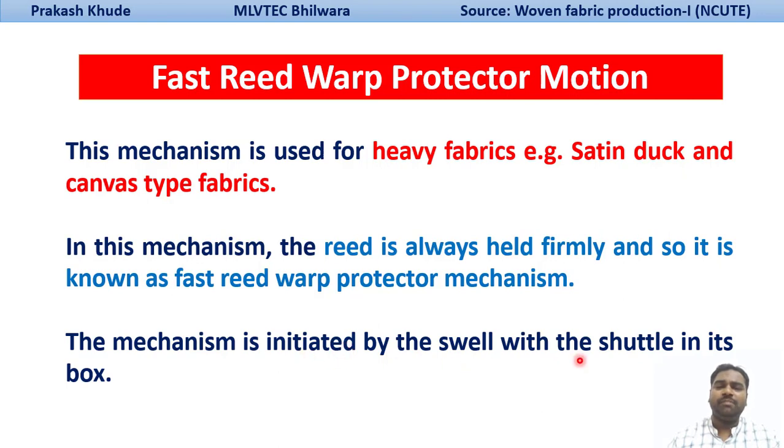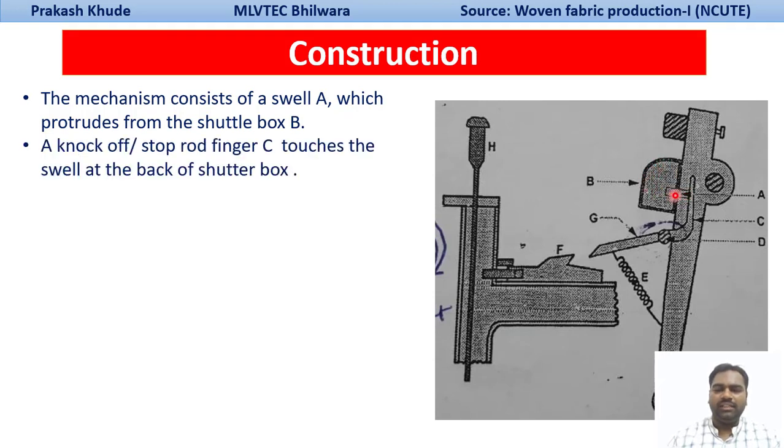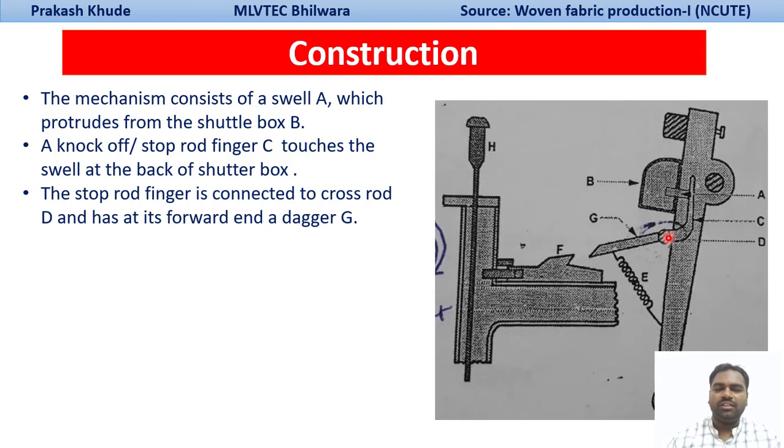This mechanism is initiated by the swell with the shuttle in the box. The construction consists of a swell produced from the shuttle box. Behind the swell, there is a stop-rod finger — also called the knock-off finger — which is connected with the swell. This stop-rod finger has a front end which we call a dagger.